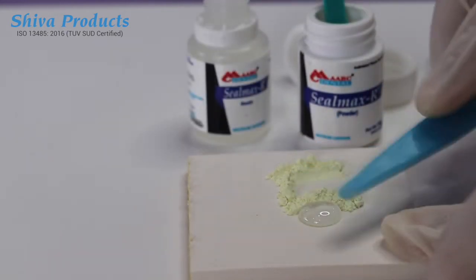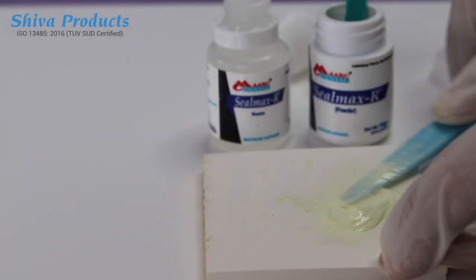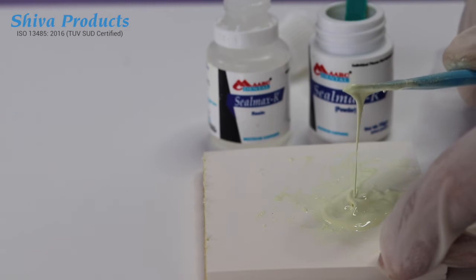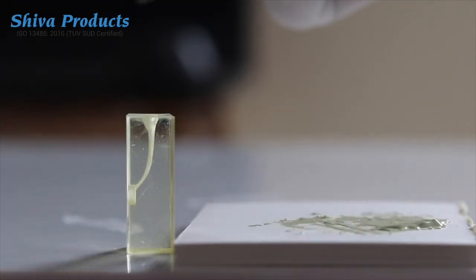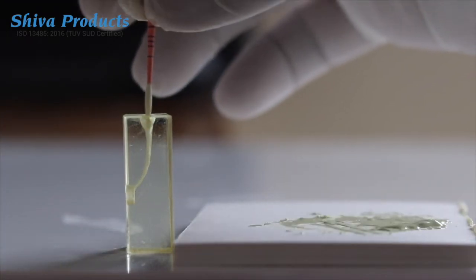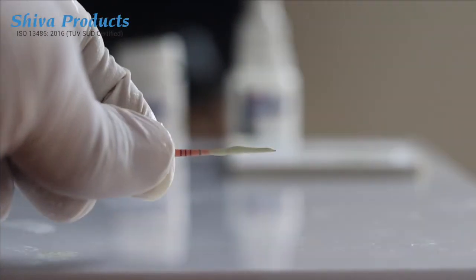The powder is grain-free, making the mixture very easy to handle and resulting in negligible shrinkage. Since Sealmax R has an ideal consistency, it flows into lateral canals and isthmus, thus reducing the chances of secondary infection.